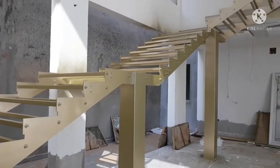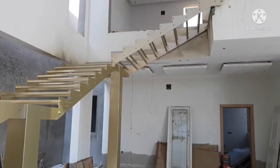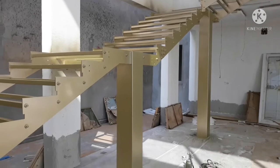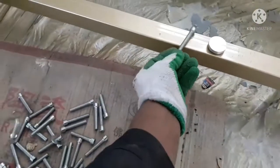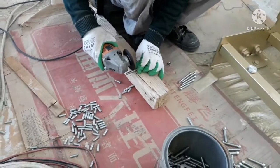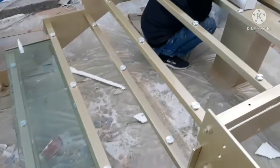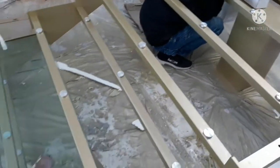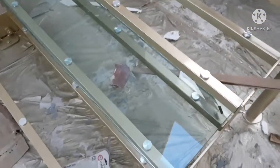Good morning guys. We're back on our project that we left last month. We will be placing glass today. This is the screw we will use, but its measurement is too long, so we are cutting it. Here we place the screw. We are cutting and testing on the glass.